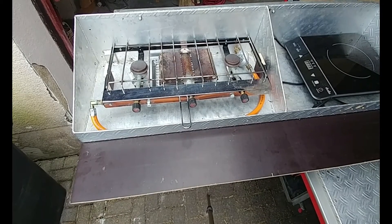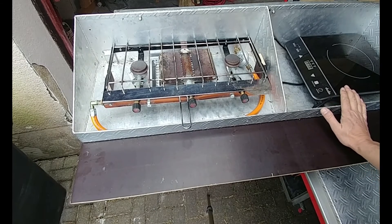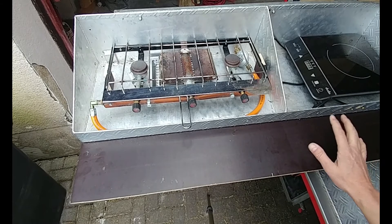Here we also have an induction stove, though it probably will not stay here. We use it off and on when we have shore power — enough shore power to run it. I've tried it with the power from the truck and it runs up to 1200 watts.